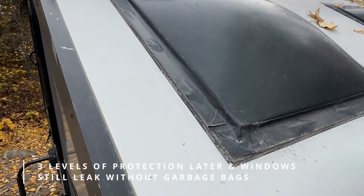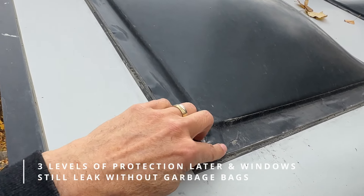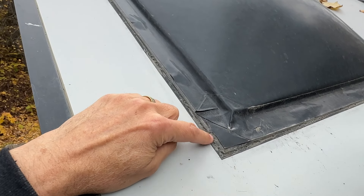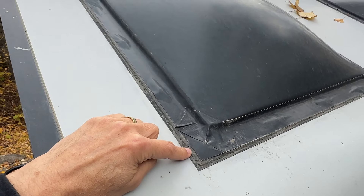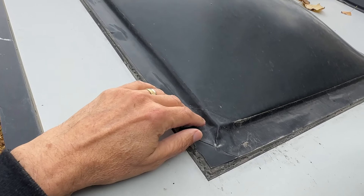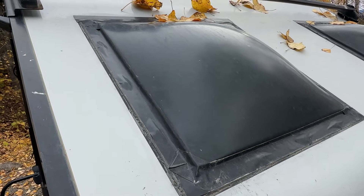Here's an example of some of the repairs I've had to do to this window. This is Gorilla tape that I've had to use, and I put a coating of Dicor self-leveling on here as well. Even with the Dicor self-leveling it still leaked. Then I had to put this tape on here, and I've got some other Gorilla tape in other locations as well.